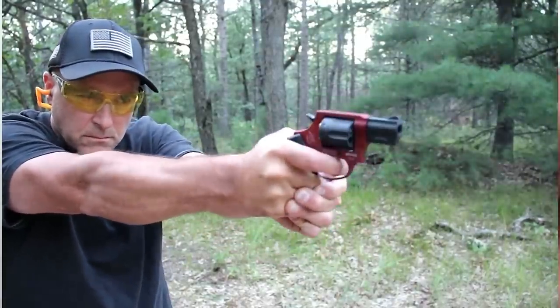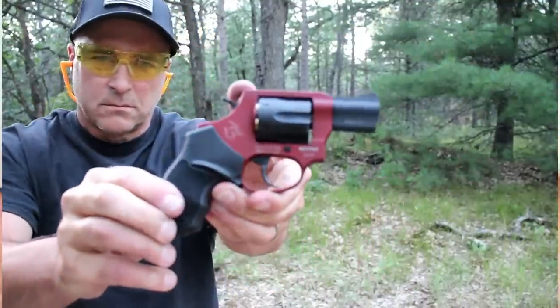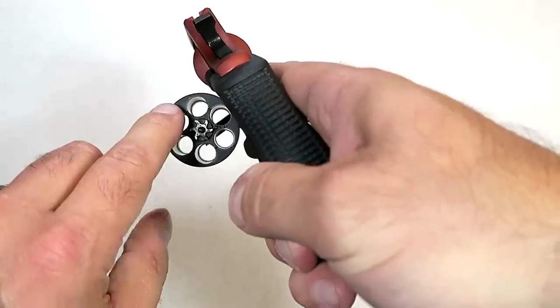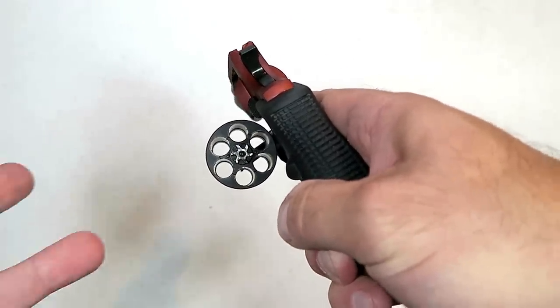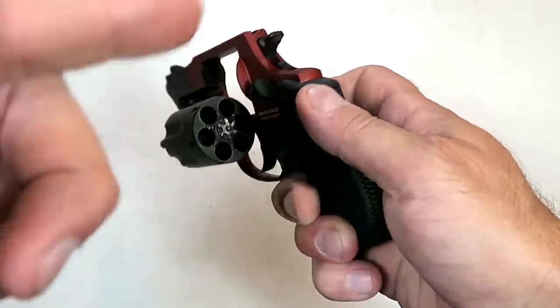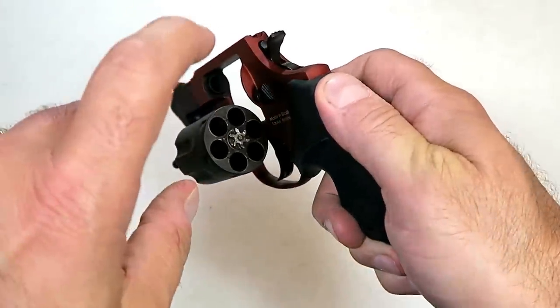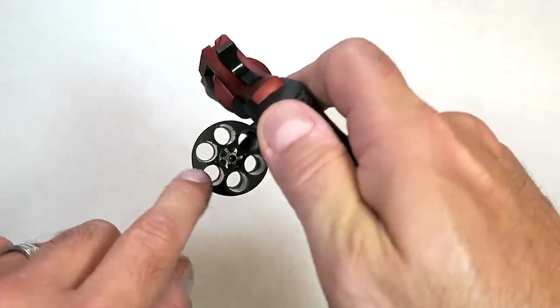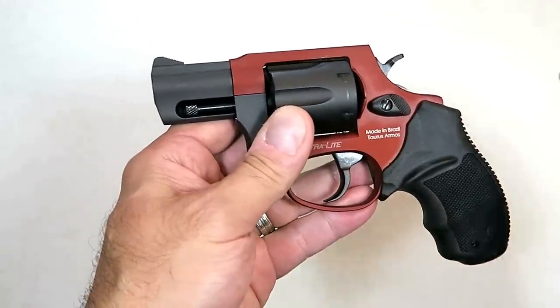The greatest advantage here is that it comes with a cylinder that carries six rounds, opposed to the long-standing Taurus 85 that holds five rounds. That's where the six comes from in the 856 — it's a copy of the Taurus 85, but they added a six for six rounds in the cylinder, and that is an advantage.